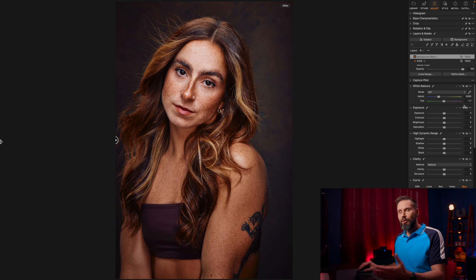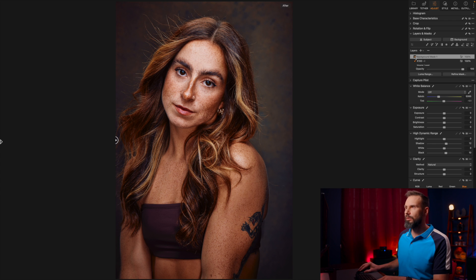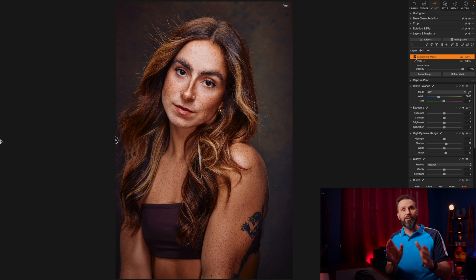I'm just going to brighten the background a little bit — bring up those shadows and bring up those blacks so that she stands out from the background just a little bit more. Here it is without the background adjustment and here it is with the background adjustment. I think that looks great.